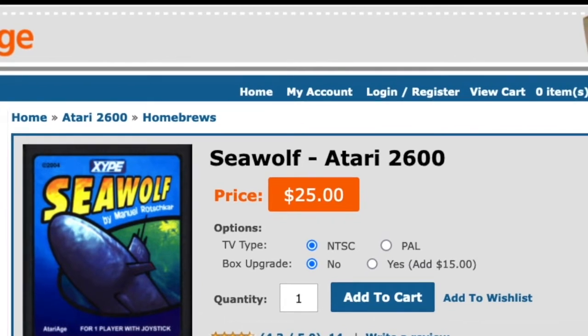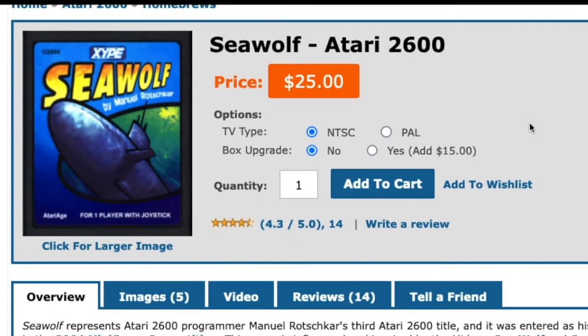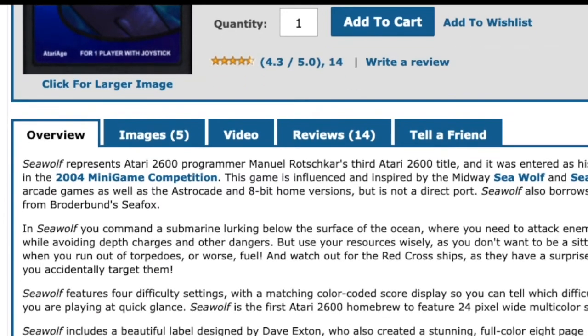Just plug it into port one, put the Seawolf cartridge in, and you're good to go. Or if you're playing this in emulation you just want to have your controller plugged into the USB port and configured for RetroArch or OpenEmu or whatever you happen to be using, because again it's plug and play. You just hit the fire button and off you go.